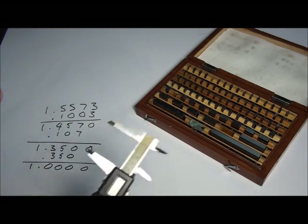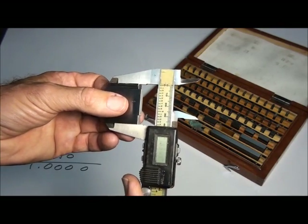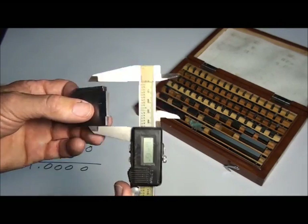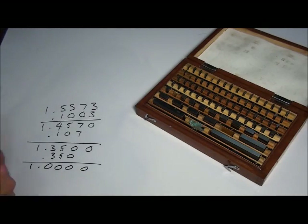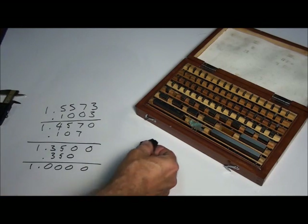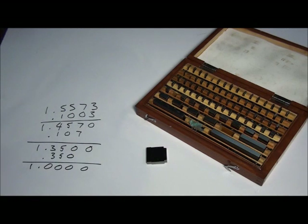I always like to check the finished stack with a pair of calipers as a sanity check to see if my math is right. It reads 1.557 — we're going for 1.5573, and I'd trust the gauge blocks over the calipers.